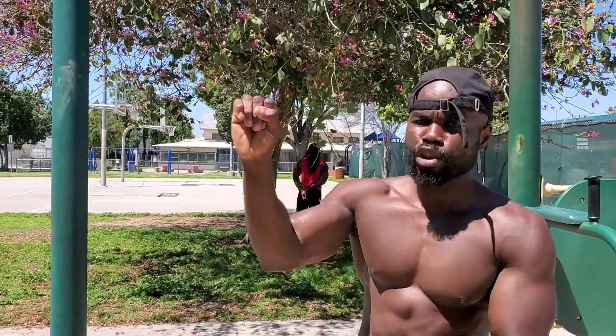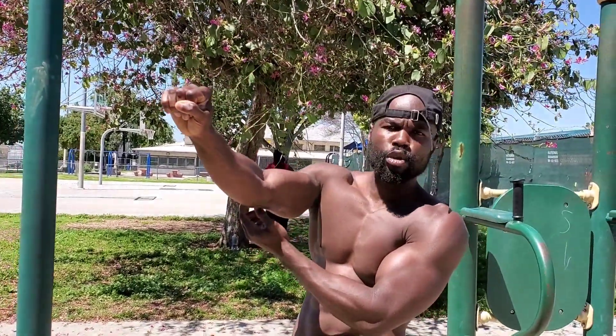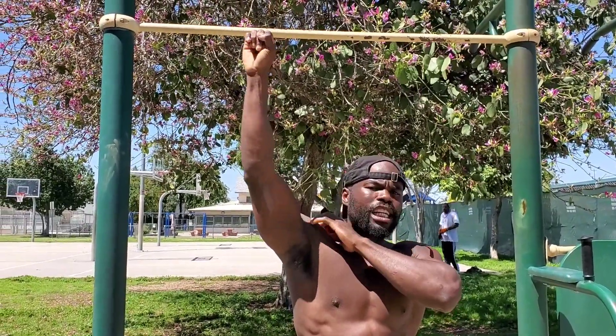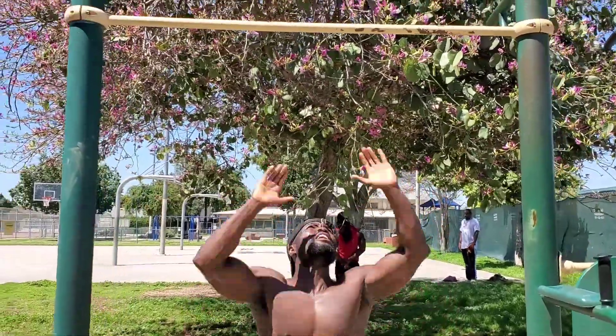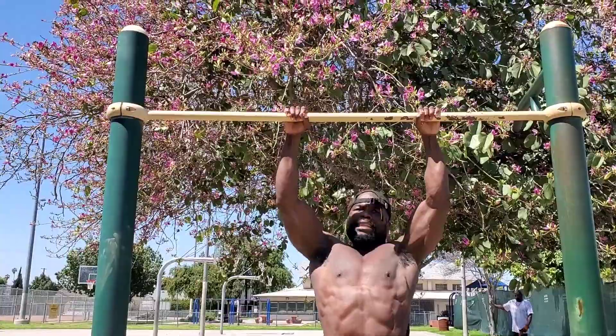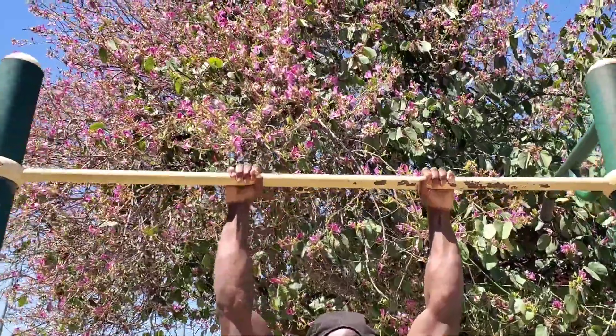And when you grab the bar like this, it also destabilizes your shoulder so you don't have that shoulder integrity. So what I want you guys to do is use a hook grip when you grab the bar. Put your hands like so, and then put your thumb over. Once you do that, it automatically activates the forearm muscles. And now you have protection through the elbows. And then when you're in that position, it externally rotates your shoulders so that your shoulders are nice and protected. So I'm going to demonstrate and do one pull-up in that position — go up, over, and put my thumb over just like so, nice and tight.